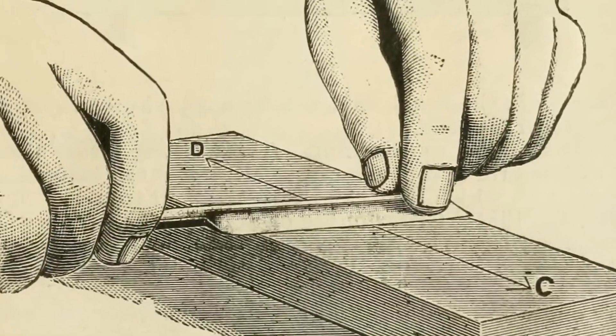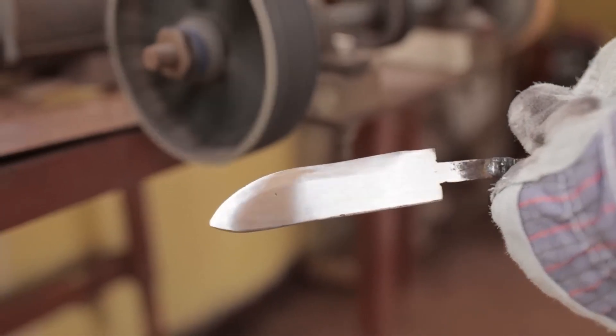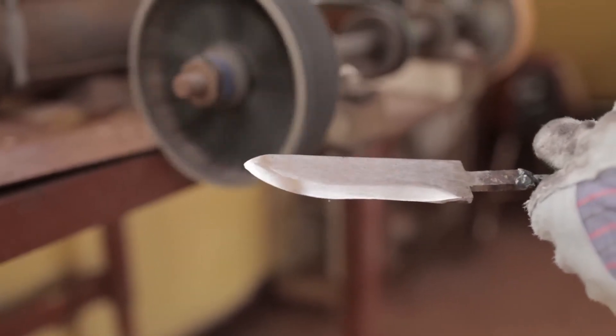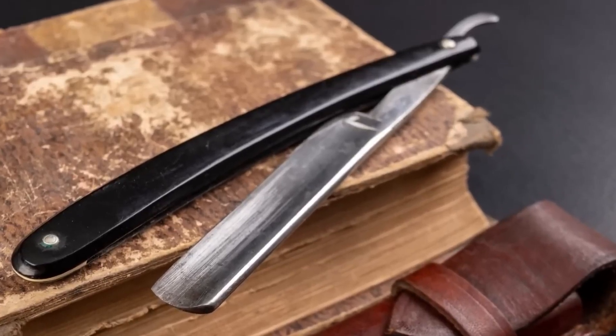Gradually, they improved until they obtained fine-cutting razors, some of them made of iron. Over time, those who made these razors continued to work on optimizations and began using steel, but razors still posed a considerable risk of cutting. There was a great need to improve the tools.